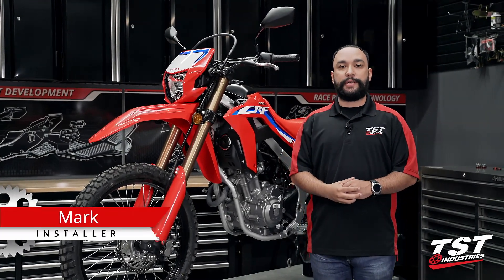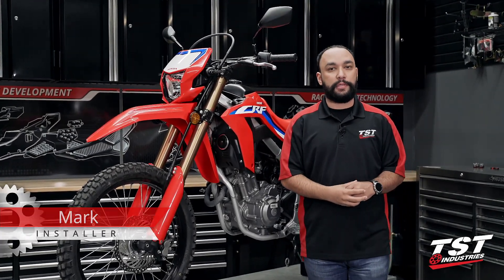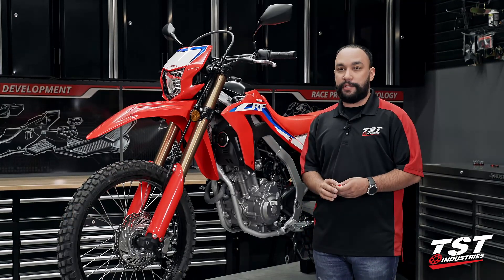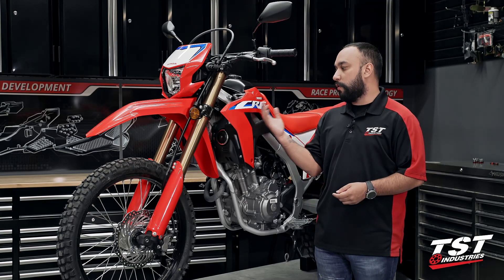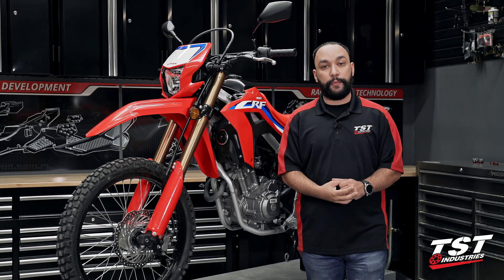Hey everyone, what's going on? Mark here from TST Industries, back in the garage with another installation video. Today I will be installing our two-pin LED flasher relay gen 2 on our beautiful 2021 Honda CRF 300L.